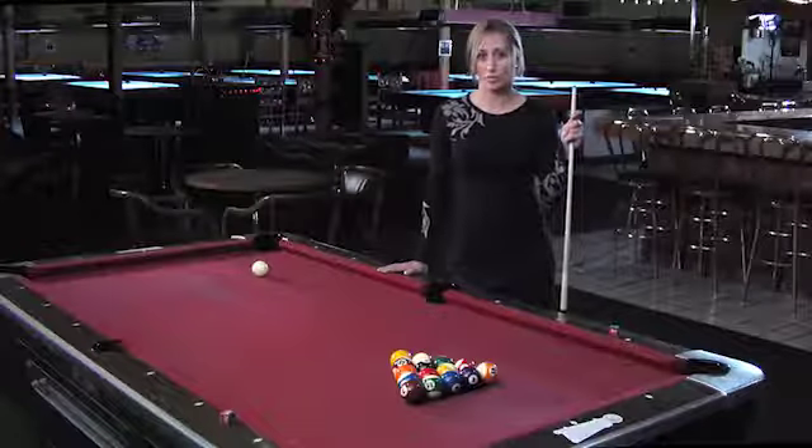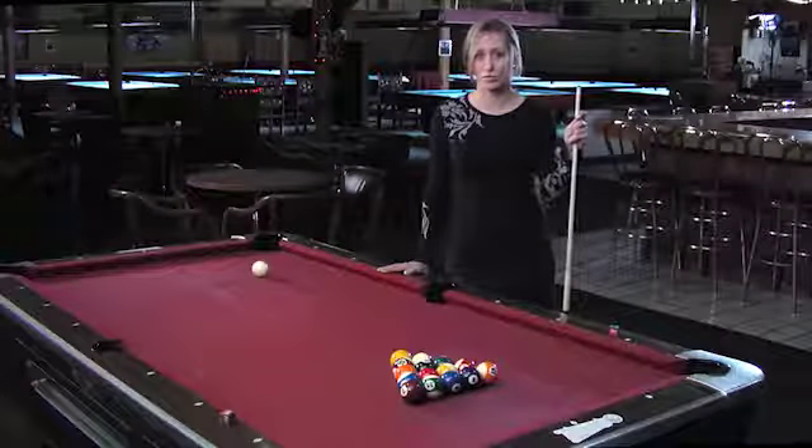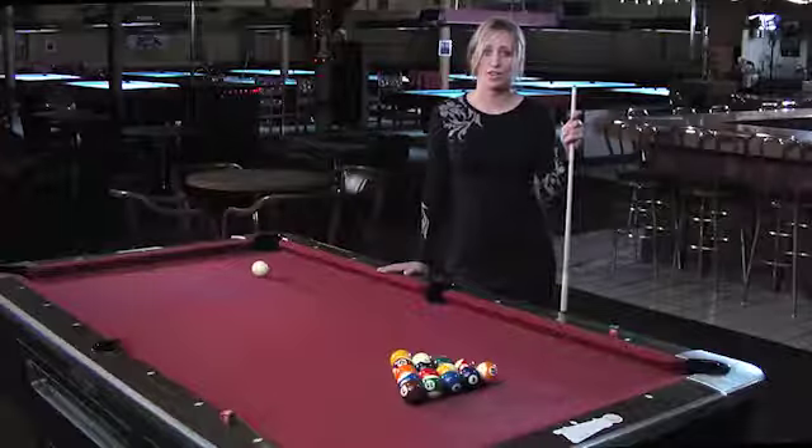I have a degree in biology but I decided to live my dream and play pool full time. I've won a national championship in eight ball as well as in trick shots in Las Vegas, and I also played on a professional tour called the International Pool Tour and currently I'm playing on a West Coast Tour.